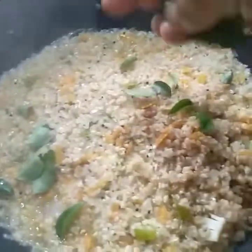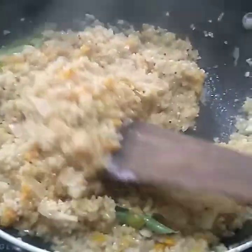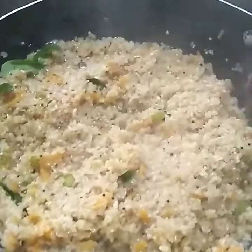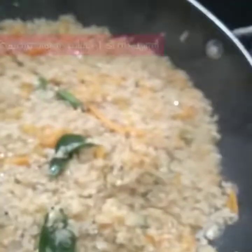Add 1 tablespoon of olive oil, then add 2 tablespoons of olive oil. About 1 teaspoon of olive oil total. Add 1 teaspoon of salt. Let's taste it — we can mix it up. The taste is coming.